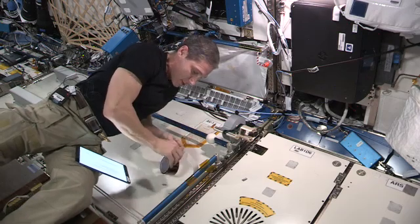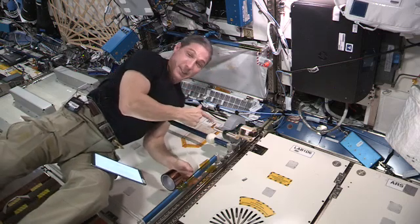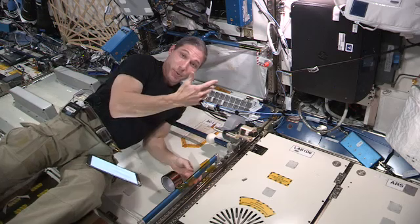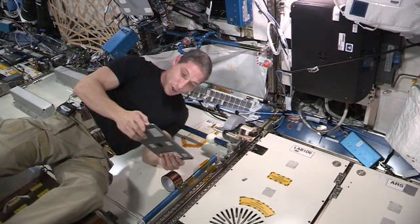And there you have it. I would say this tape dispenser — you knocked it out of the park — definitely a success. I like how it operates, it's simple, and I can operate it with one hand. So very, very well done to all of the students that helped with this design. I'd like to thank them all.